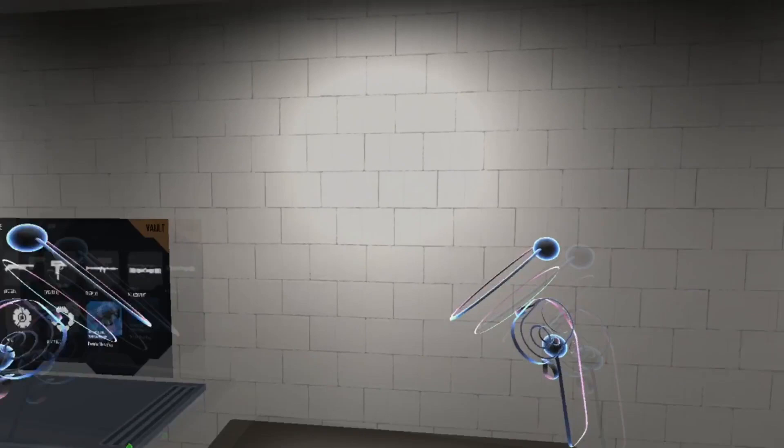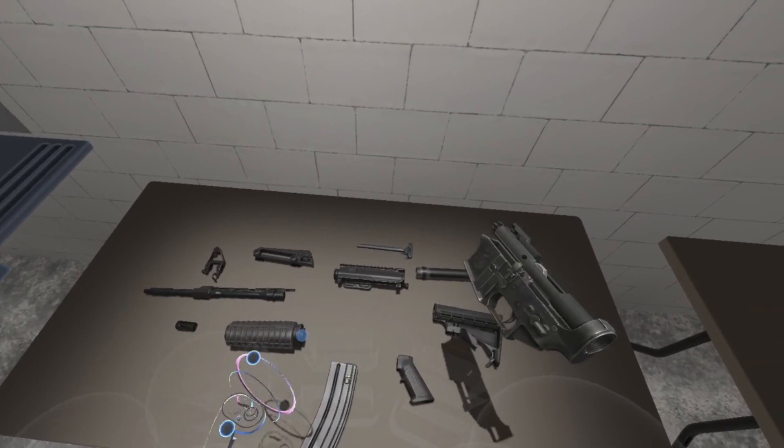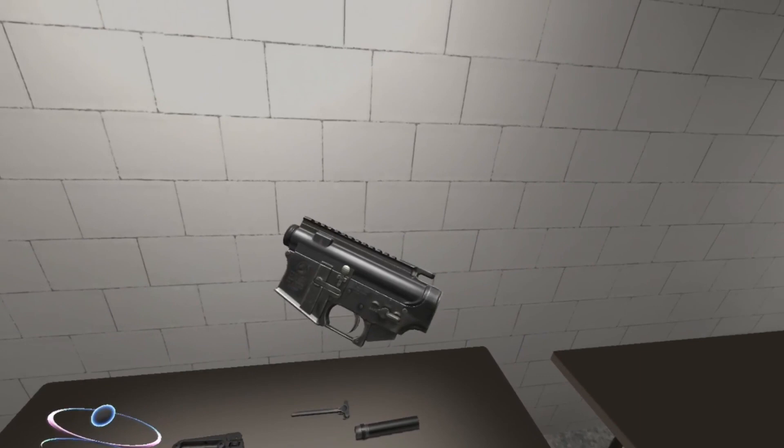Pick up that receiver. That is your life now. This is the base for every attachment for this rifle. That is the upper receiver. That attaches to the top of the lower receiver. Put them together. Go!